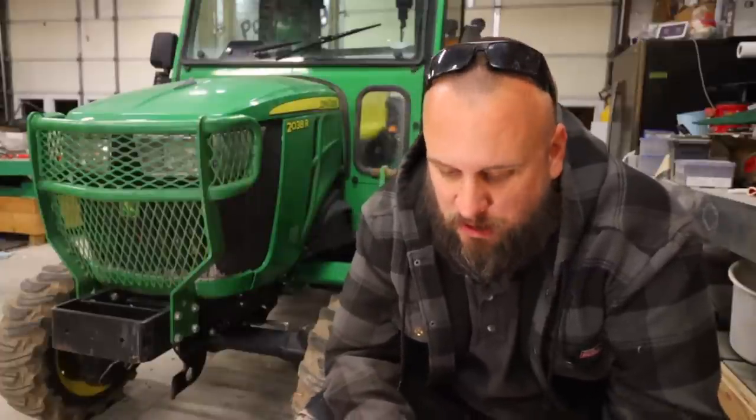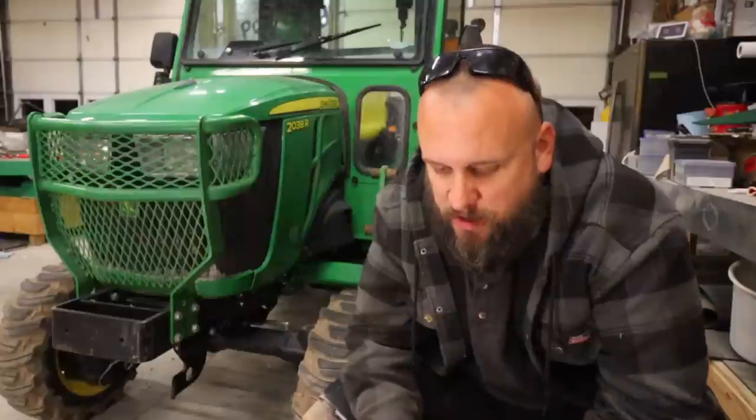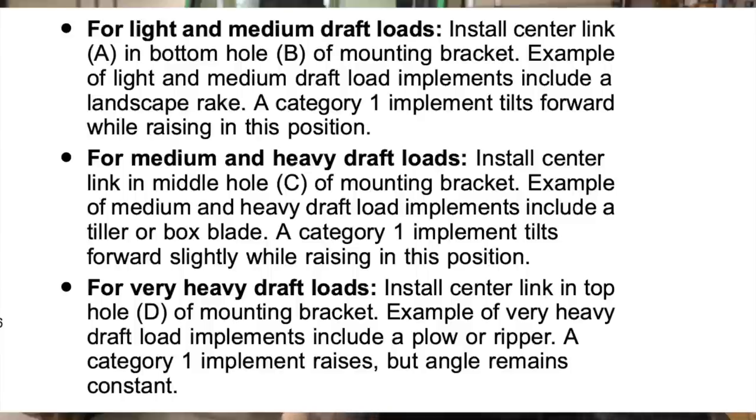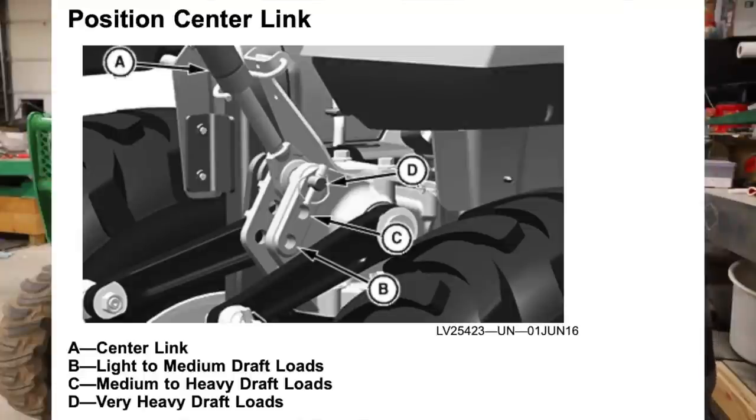This one is really interesting. There seems to be a lot of confusion about the top link and the three sets of holes. People seem to say 'oh, it doesn't really matter, just pick one,' but apparently that isn't the case — it has more to do with the lift angle and how it changes based on which hole you use. Light and medium draft loads: install the center link in the bottom hole, because the implement tilts forward while raising. Medium duty loads go in the middle hole. But if you're pulling something that engages the ground really hard — like a subsoiler, plow, or ripper — you want to use the top hole because when the implement raises, the angle remains the same. Those holes are designated for those specific reasons.